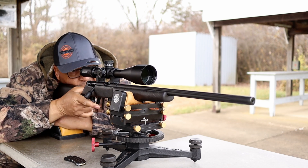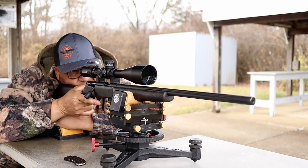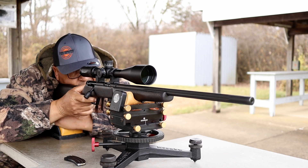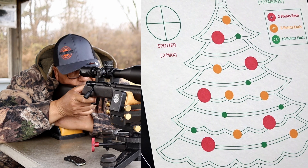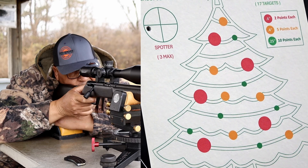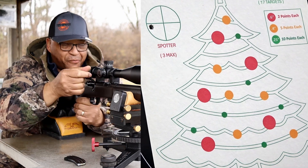Here we go. I'm going to take one shot here for a spotter and see where we are. Oh my goodness — that's way, way to the left. That's not where it's supposed to be.